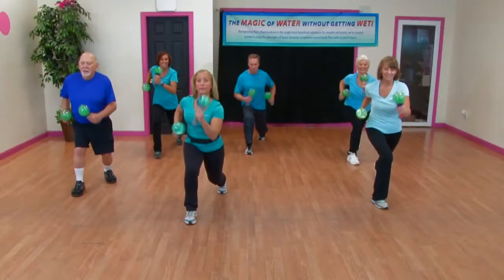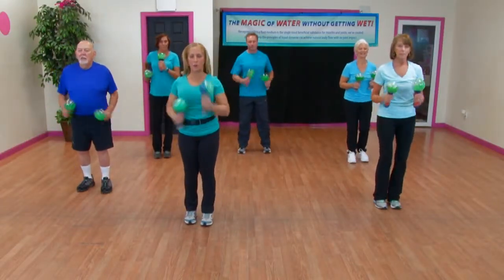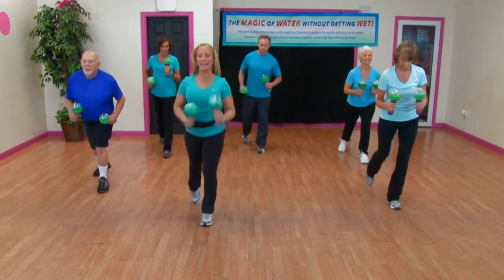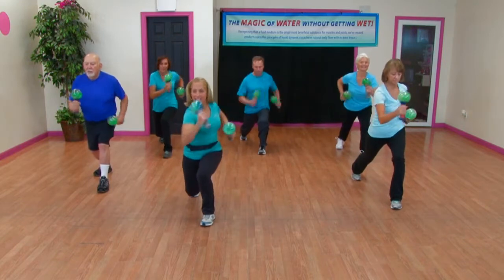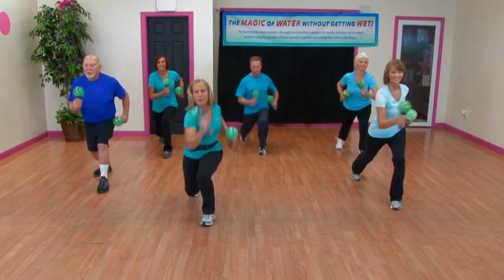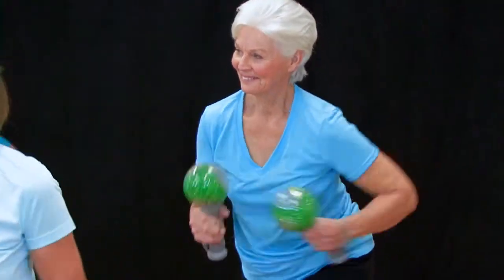Everybody center your body first, then step it in, and we're going to try it to the other side. Shift the weight to the right foot and take that left leg back. Good job, nice low lunge — work the quads, work your torso. This gets it all done and gets those heart rates up. Keep it going, a few more sets of eight, elbows way back, good job.